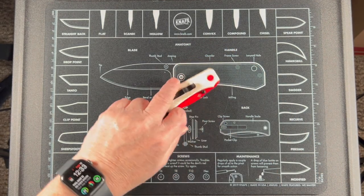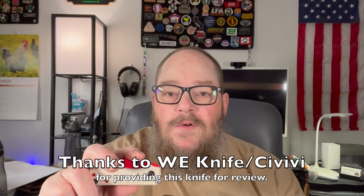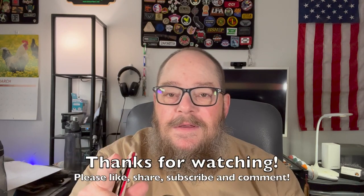Anyway, this is the Svivi Baby Banter. I'll sum up and give you my final thoughts. In conclusion, I've got the lanyard on the Baby Banter and we're going to carry this for a while and see what we think. It's not fair to give it a full review until I've carried it for a few days and can let you know how it carries, how it works, and how it wears in a pocket. But this is a beautiful little knife. Thanks to Svivi for providing this for review. This is Gizzard Gary — thanks for watching, we'll talk to you later.